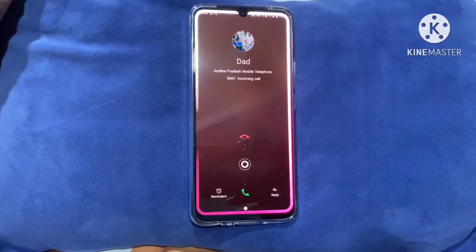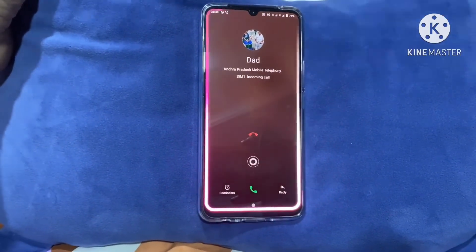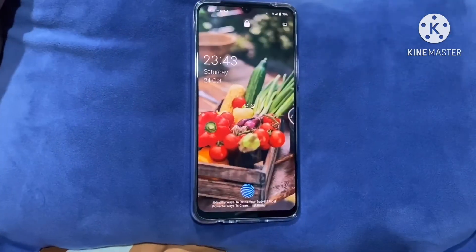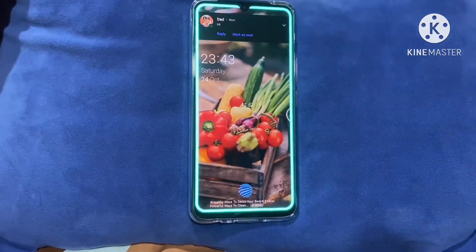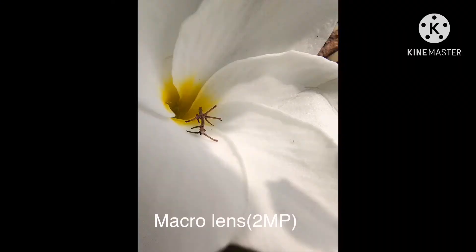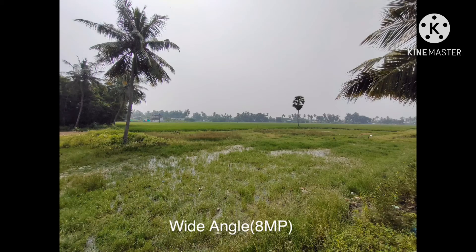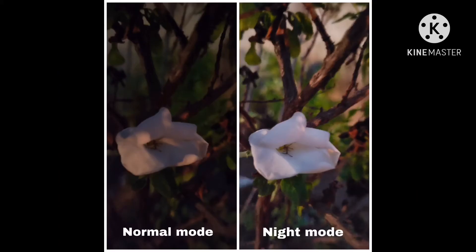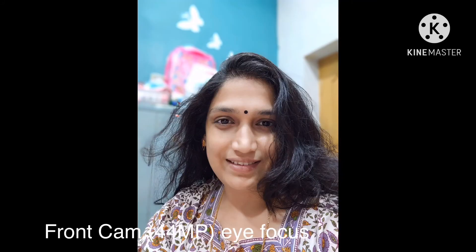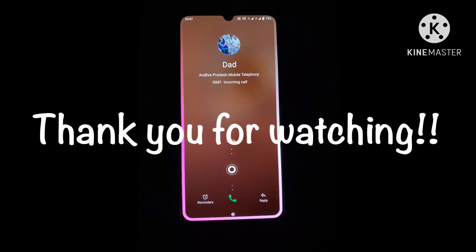Here is a video clip showing how it looks when getting an incoming call — you can change the effect according to your wish. Another clip shows how it looks when getting a notification. Here are some photos taken with this mobile's cameras. Overall, I'll give a thumbs up for this phone. Hope you liked my video, thank you for watching.